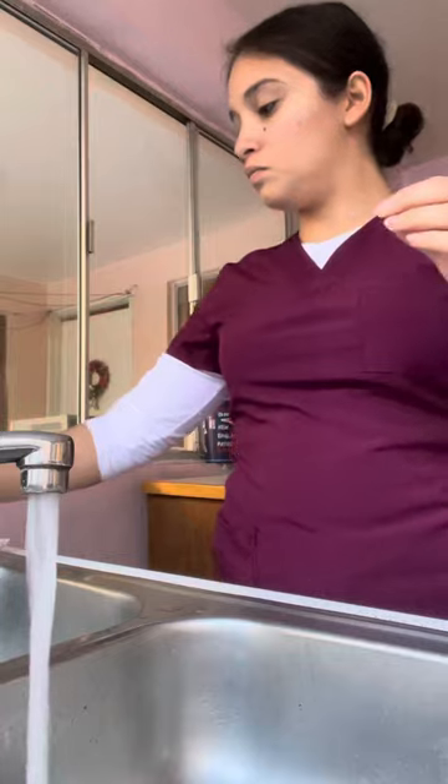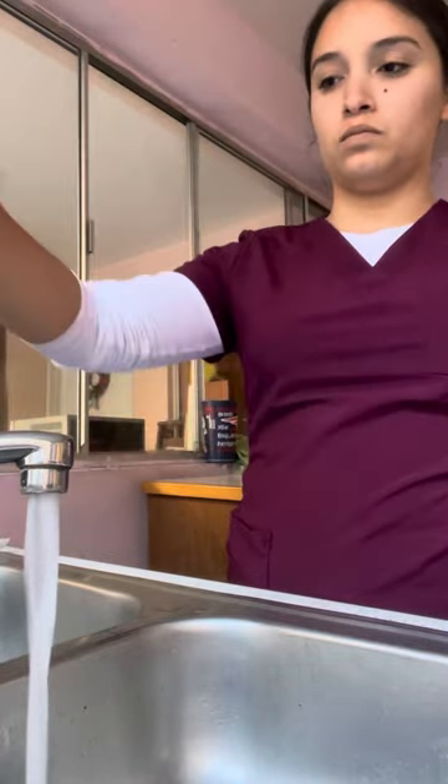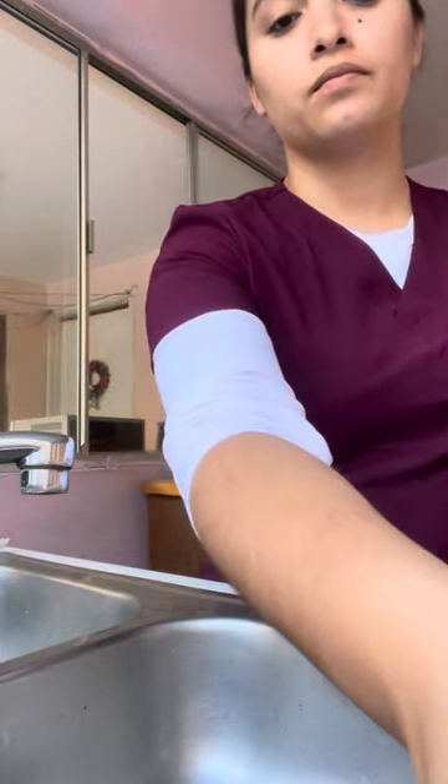Use a clean dry paper towel to turn off the water. Does not touch inside the sink at any time.